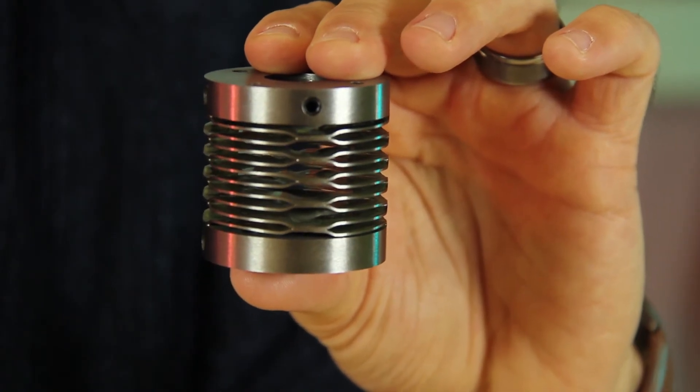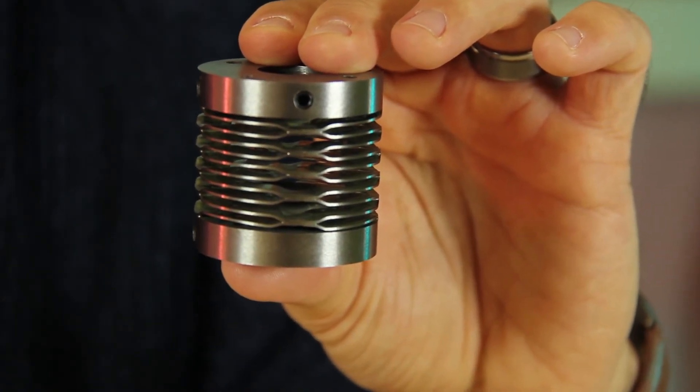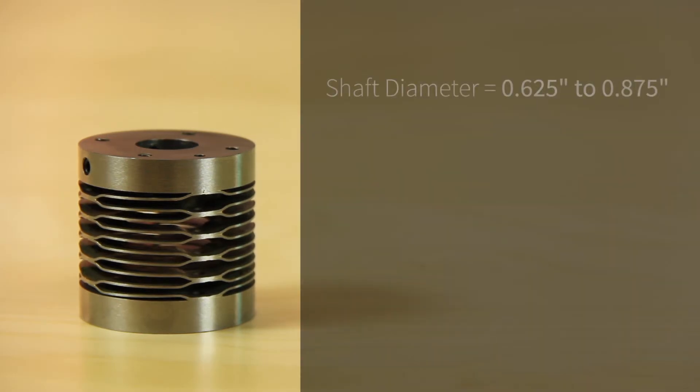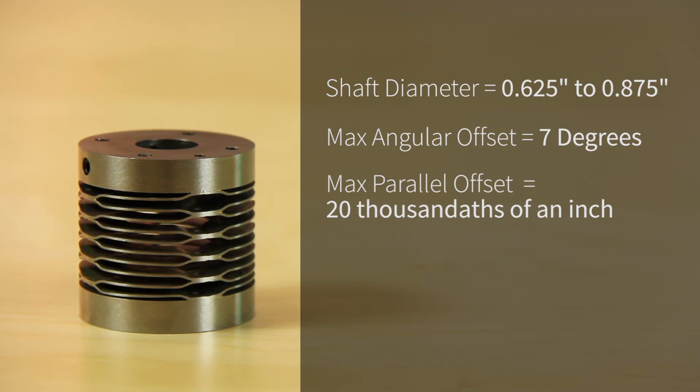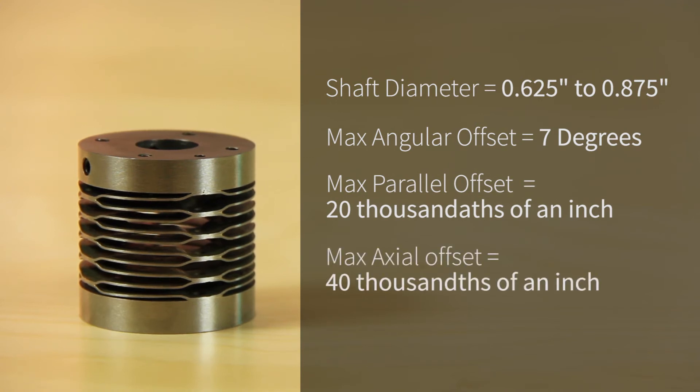Stepping up to the big leagues here, we have the 301750 with shaft diameters from 0.625 to 0.875 inches. Same max angular offset as the other at 7 degrees. Parallel offset bumps up to 0.007 inch. Axial offset is also up as well at 0.007 inch, and the max torque also moves up coming in at 135 pound inches.